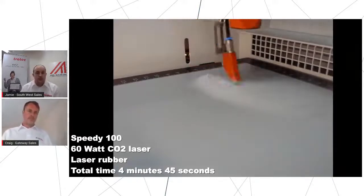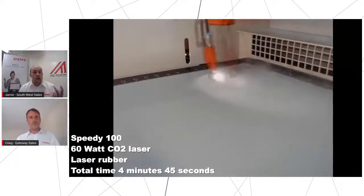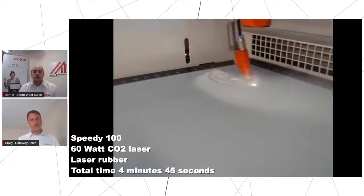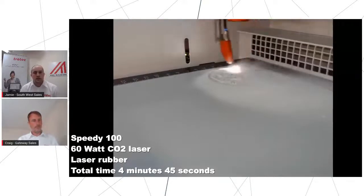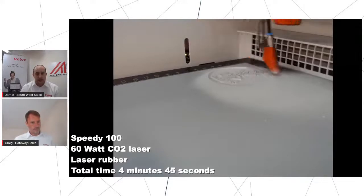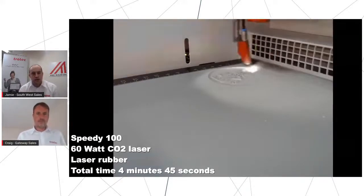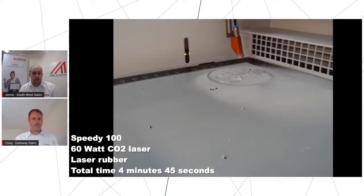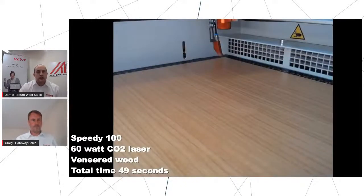The beauty of our machines with the Speedy range and Job Control is using the stamp process mode, which will automatically flip your artwork and invert it for you — so it's nice and easy for artwork creation. A big thing to take into consideration is the amount of dust we get with rubber, so there's a lot more maintenance and cleaning with these sort of products. It's very worthwhile noting that you may want to go for slightly higher extraction if you're processing rubber, and also the cleaning process after jobs to clean that machine down.